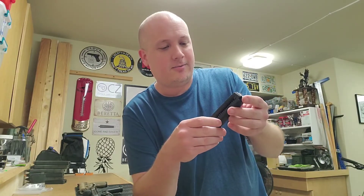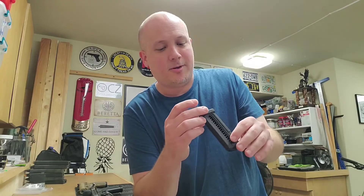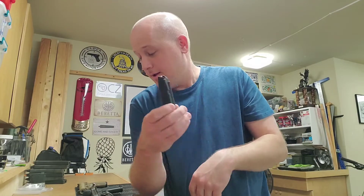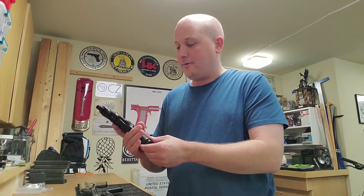It's textured, made in the USA, .22 long rifle. Everything seems to be okay. I'm happy with it — I'll probably buy a whole ton of these things if it works.